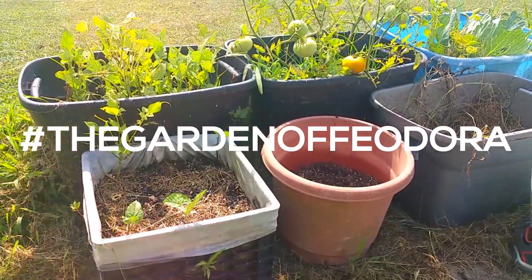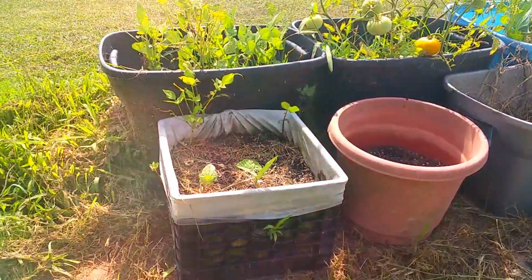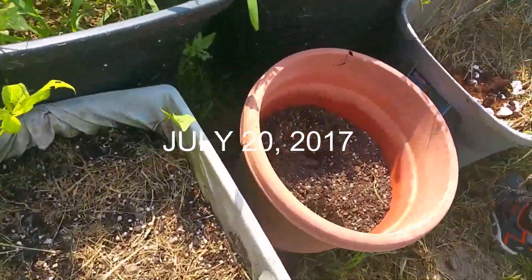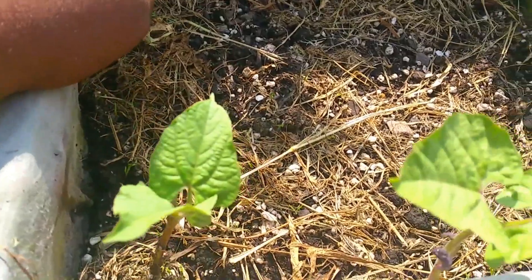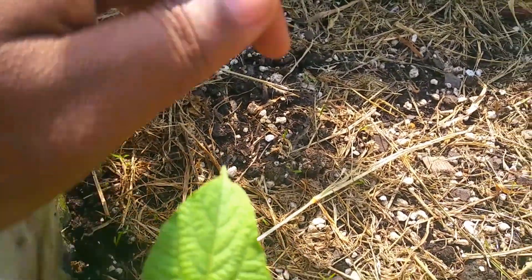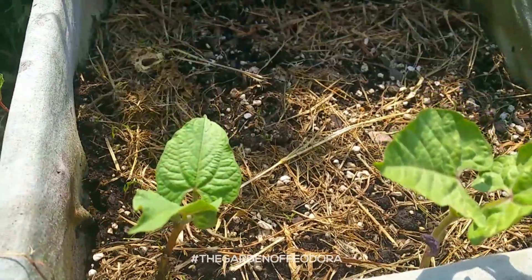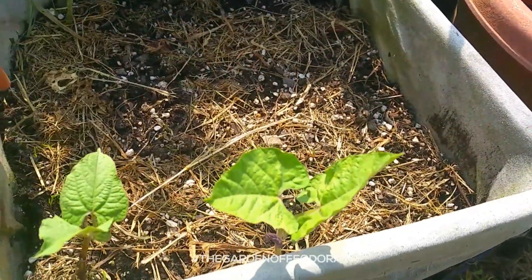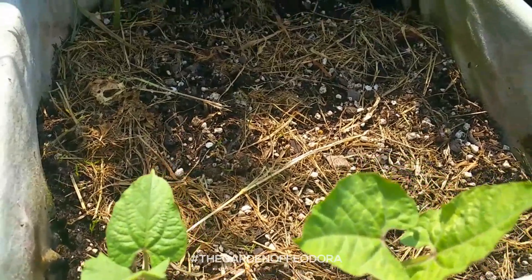All right, so here we are on the 20th of July. This is my bed of carrots here, and as you can see we have some little ones, very very small, popping up in there. As you remember, I put beans here, here, here, here, here, and here, and three of them came up.